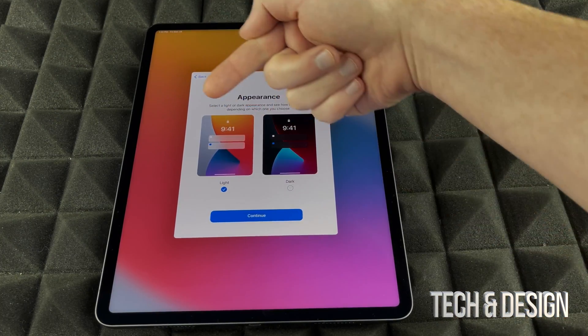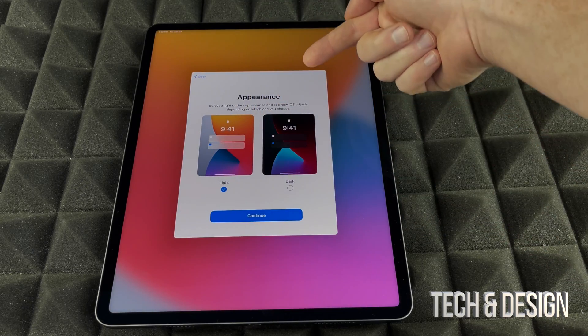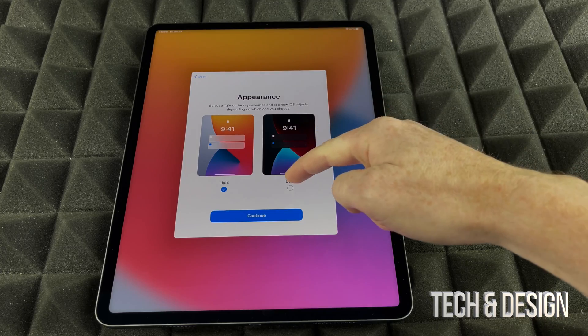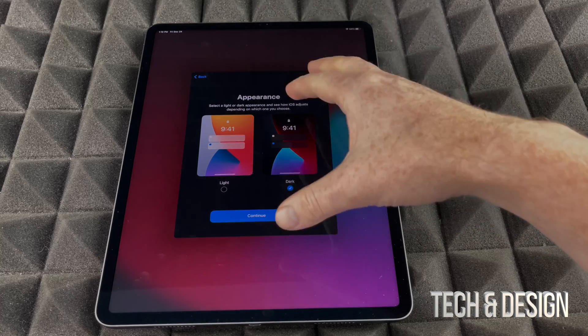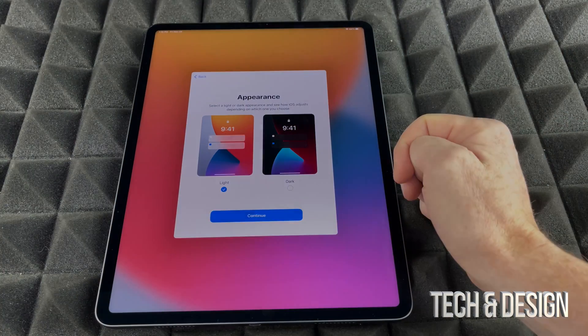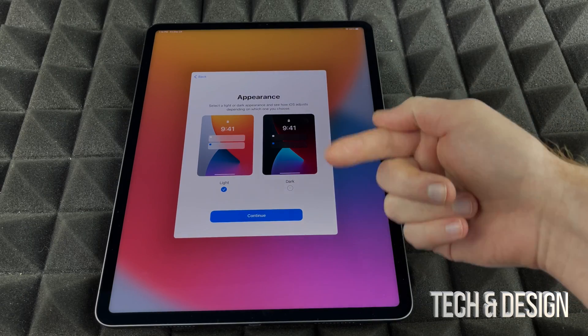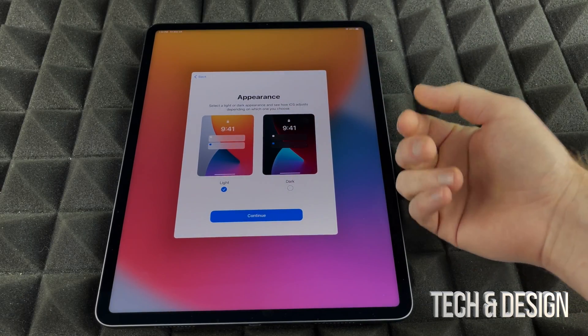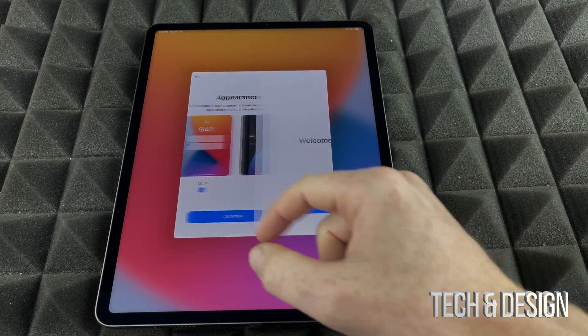Here you have two appearance options: Light mode, where everything has a white background, and Dark mode, which puts everything in dark. For this video it's better to use Light mode, but my personal preference is always Dark mode — it's just easier on my eyes. We'll go ahead and continue.